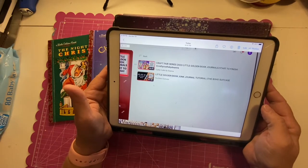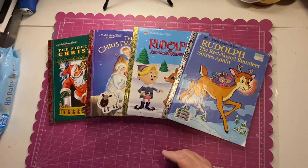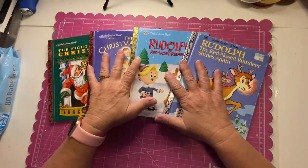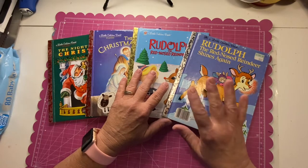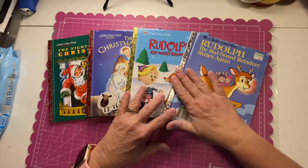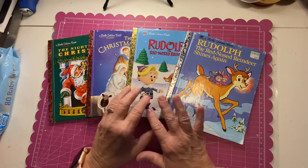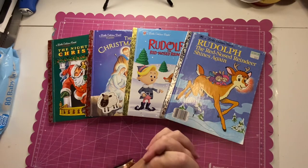I watched specifically for these Christmas little golden books from Crafty Crafts by Deanna and the Boho Suitcase. From those videos — I think it was Crafty Crafts by Deanna, but probably both — I latched on to interactive books, because those creators put interactive things in their junk journals for the kids to play with as they read the story. That's what led me to start putting paper dolls in my junk journals.